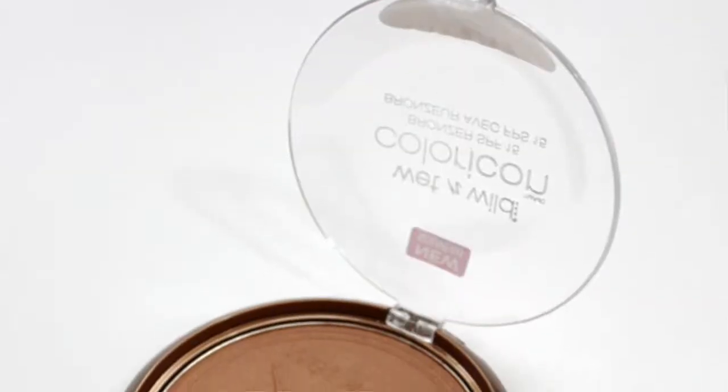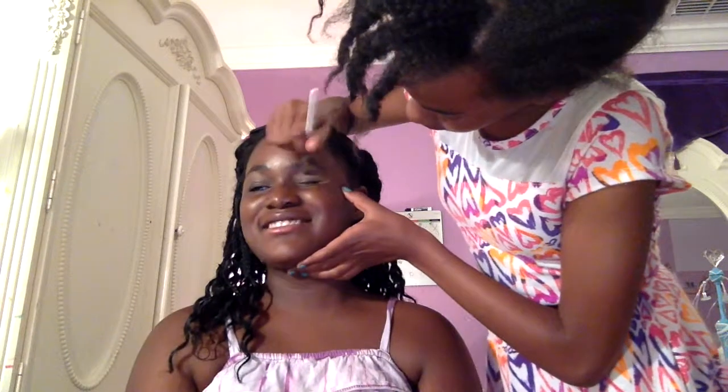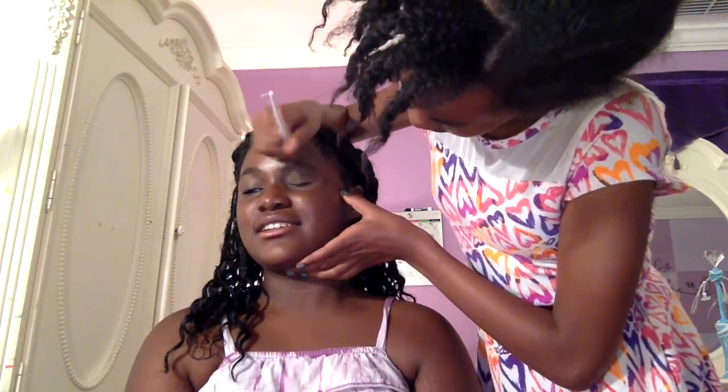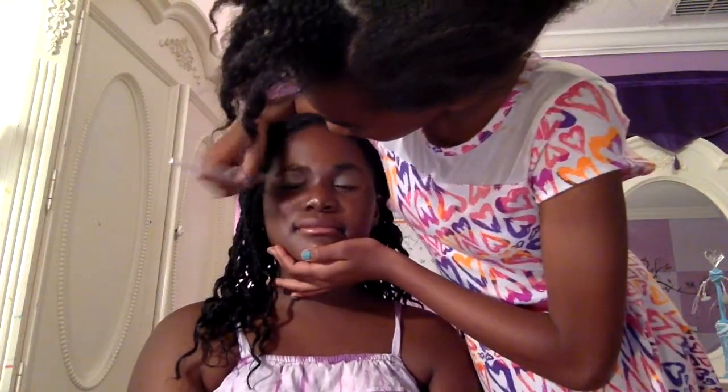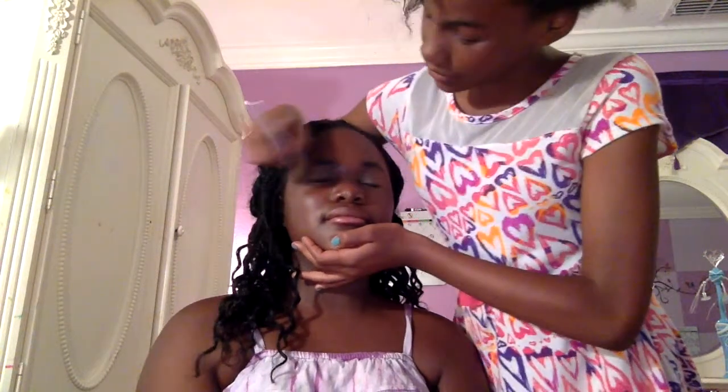Now we go to the next step, which is adding a bronzer color to the end of her eye. The name of this is Wet n Wild Coloration and the color is Bikini Contest. So let's add this to the tip of her eye — add the blue to the tip — and let's add it to the other eye too. Let's give it a brown one and blend it in together.